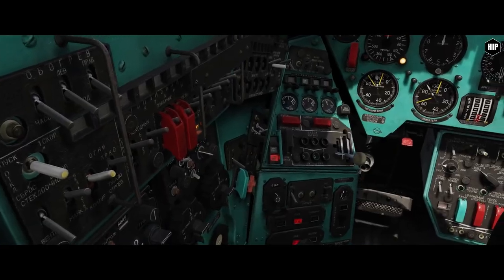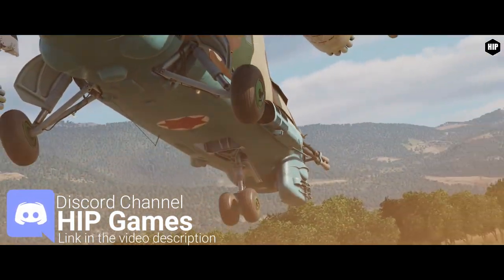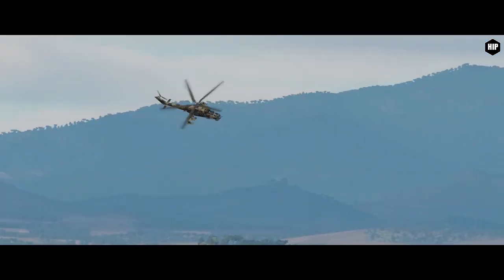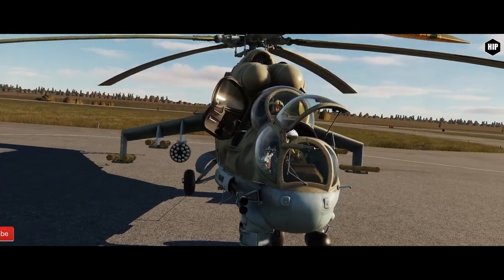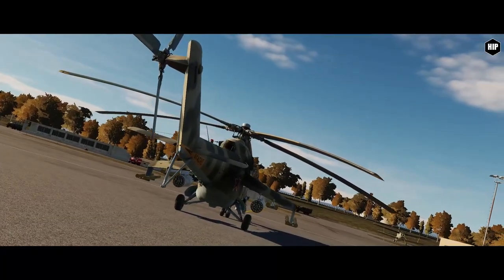Hello virtual pilots, today we are going to go through the start-up procedure for the Mi-24P Hind in DCS World. Produced by Mil-Maskov Helicopter Plant, the Hind has been operated since 1972 by the Soviet Air Force and many other nations. This large helicopter performs at high speed, long range, with high versatility and a large weapon loadout.